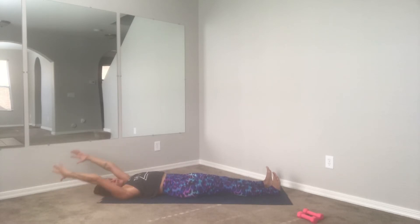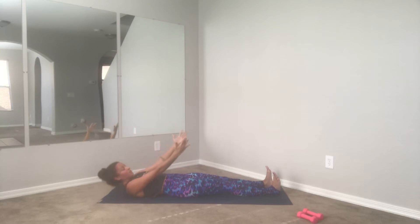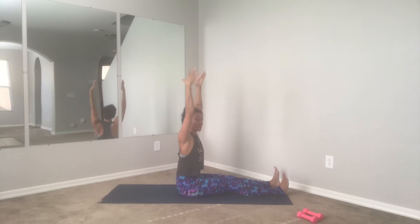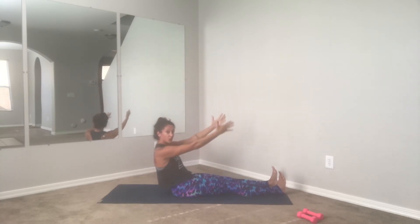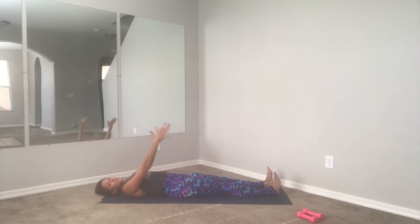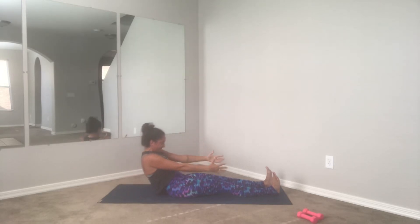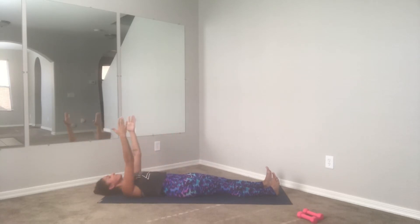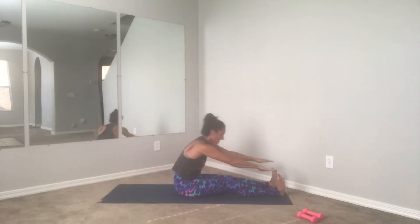Hands go right above the shoulders — inhale, exhale, roll yourself up. Beautiful, sitting tall. Inhale, exhale, melt back down. Two more just like that — we're going to get ready for our second cardio set. Sit tall, lower yourself back down, exhale melt the vertebrae down one at a time. Nice and slow — keep pulling the belly button in and up.